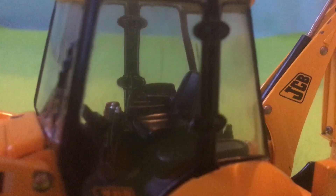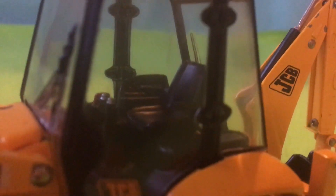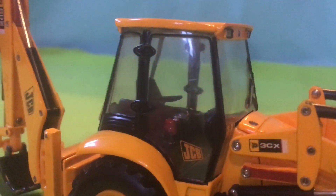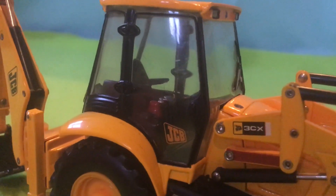I'll actually show you a quick inside of the cab if anyone wants to see it. Just let that focus. So you've got some levers, a leather seat by the looks of it - although it's obviously made of plastic. Here you can see the controls in there; all sorts of joysticks that would control the backhoe and the front digger part.